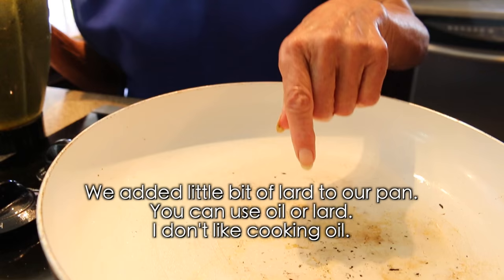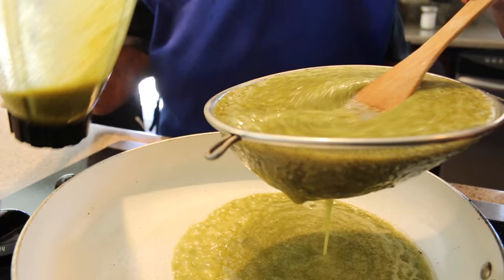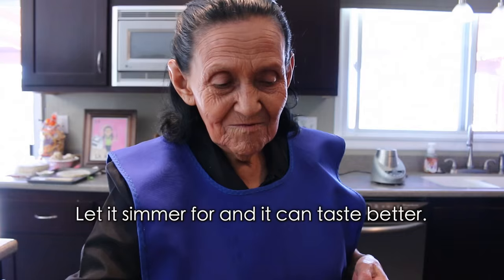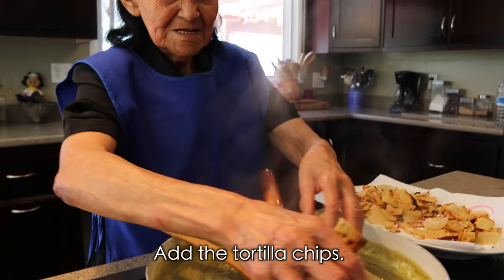We put a little manteca here — you can use oil or manteca or whatever you want. We are going to let the sauce heat for a little while, then add the sauce to the pan. Now we are going to add the tortillas in here.